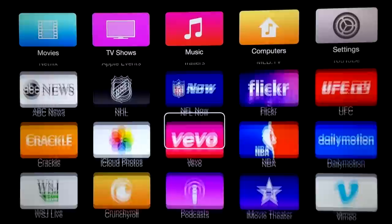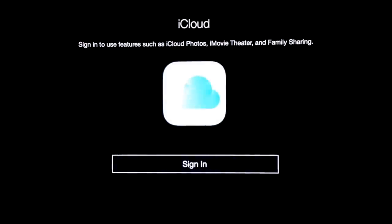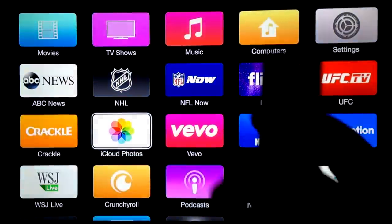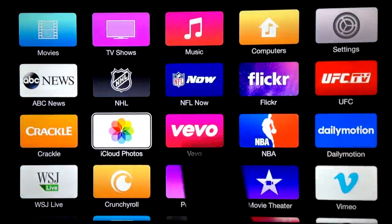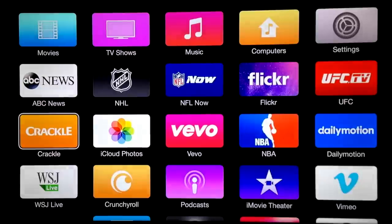There's other stuff such as Crackle TV. Crackle is free — it comes with advertisements so you're going to see ads, but it's free. It has a bunch of movies, especially old ones, but it does have a few new ones and it's fun to watch once in a while.